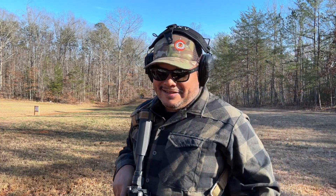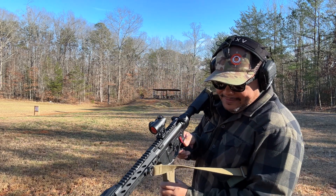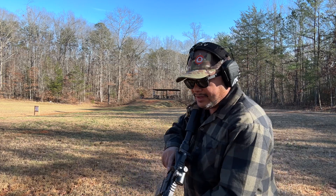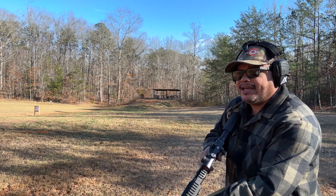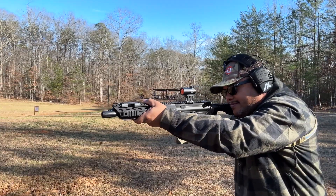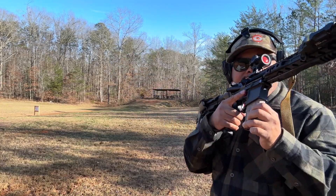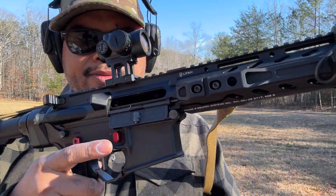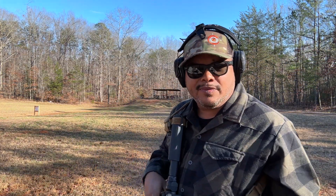All right, so it worked — no issues at all. Let's get another mag and shoot a little bit faster to make sure it cycles. All right, here we go. Good — no issues at all. Everything seems to be functioning fine. Let's put a few more rounds through it.